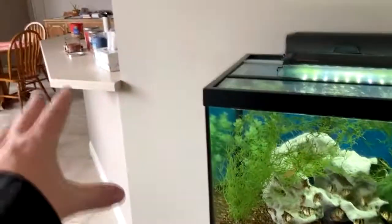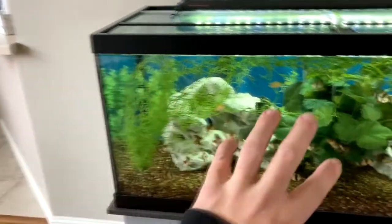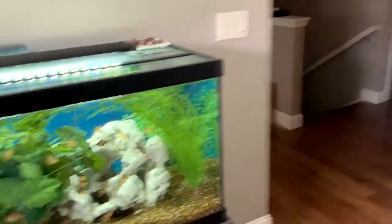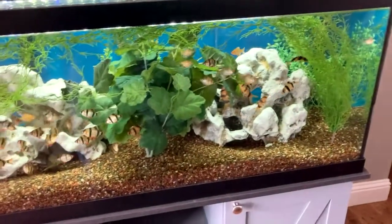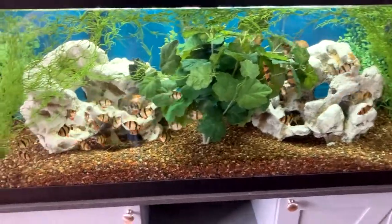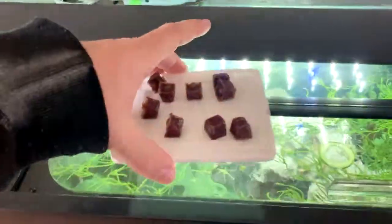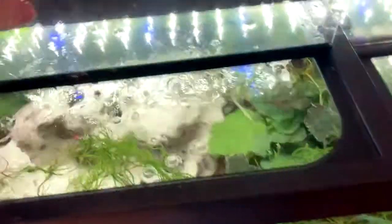Tiger Barbs will follow you. If you come from like the kitchen area and walk around, they're all up here and they follow you all the way around to the other side. They're so neat. They're way more active than they were at the other house. So I'm going to do a feeding here. I got some frozen blood worms, so I'm going to go ahead and feed these guys real quick.